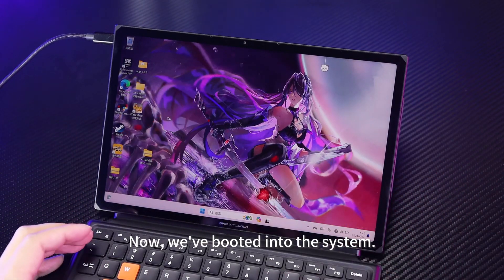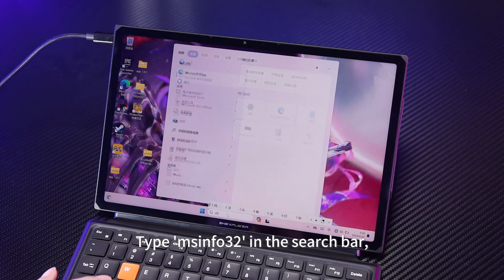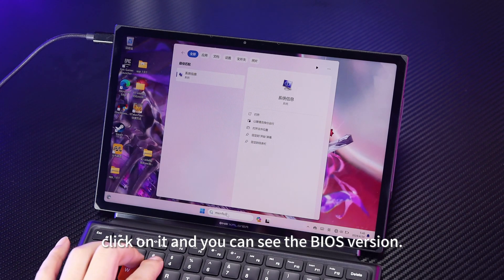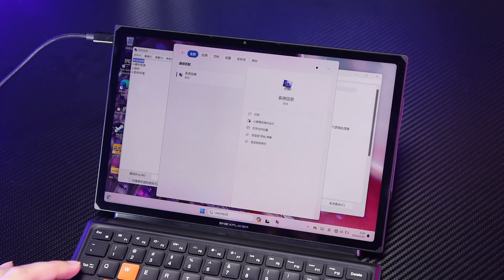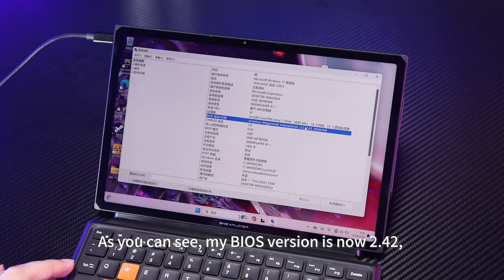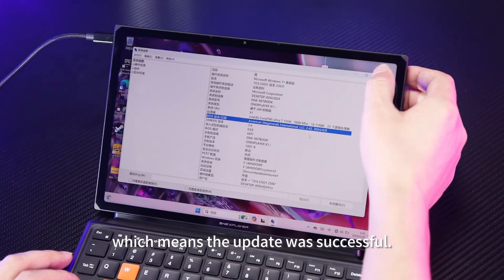We've booted into the system. Type Msinfo32 in the search bar and there will be a system information window. Click on it and you can see the BIOS version. As you can see, my BIOS version is now 2.42, which means the update was successful.